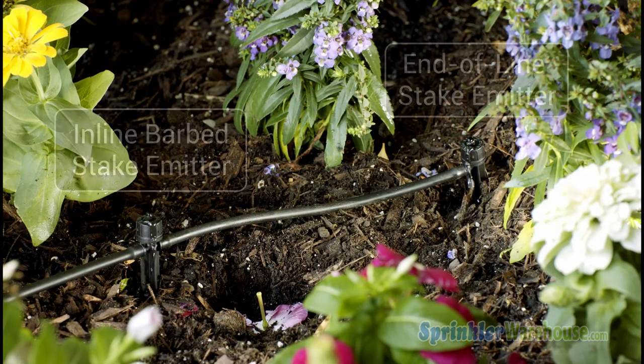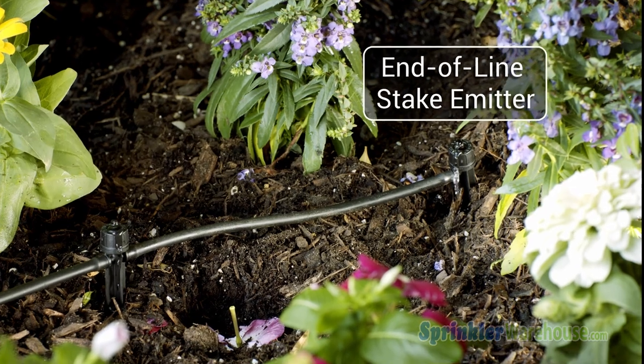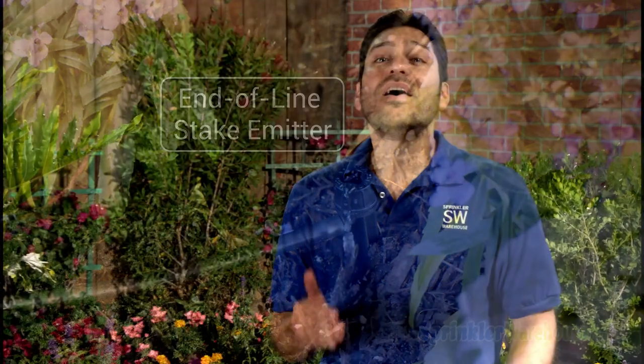These emitters are designed to go inline. Let's add a couple more. Now at the end of the line, you should install a regular emitter, not an inline emitter, otherwise water will flow unimpeded out of the last emitter, water logging your plants and running up your water bill.